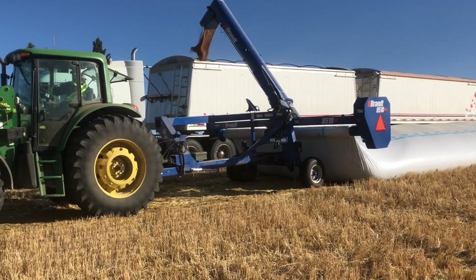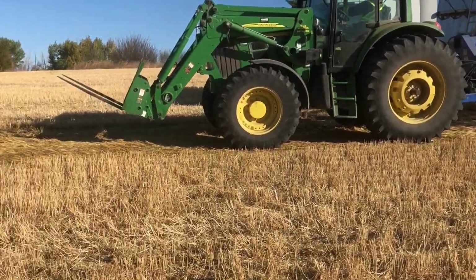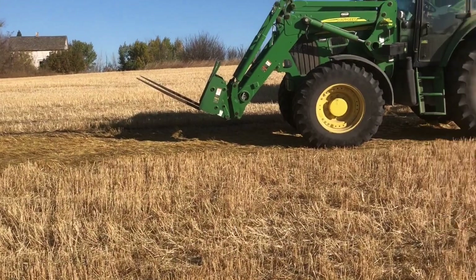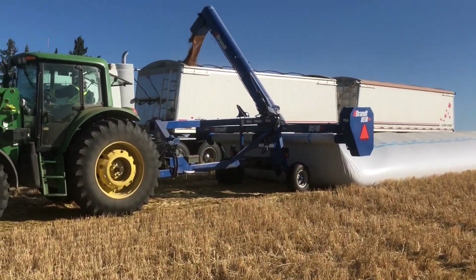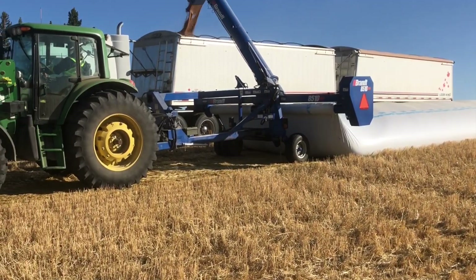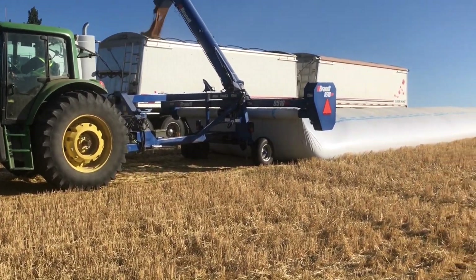We're into the third truck already. Look how far we've gone — you can see the stubble is all flattened in a different color. We've gone about 60 feet already. These are 300-foot bags, so a couple of trips like this and we'll get this thing cleaned up.